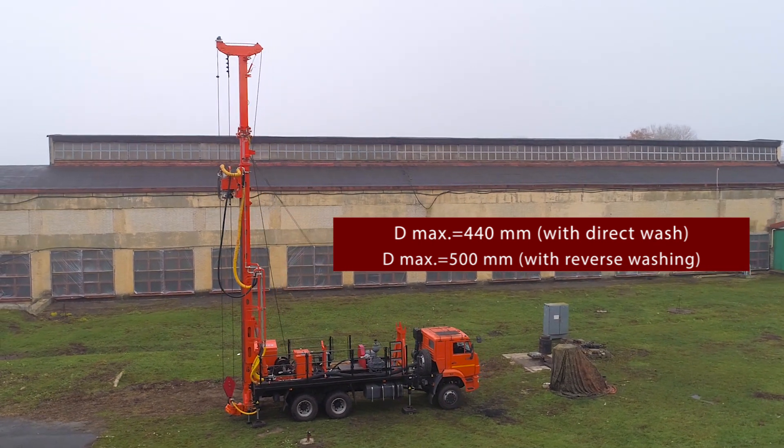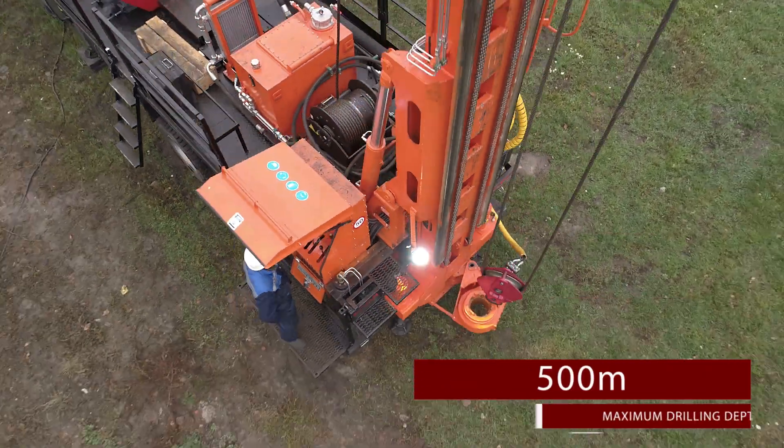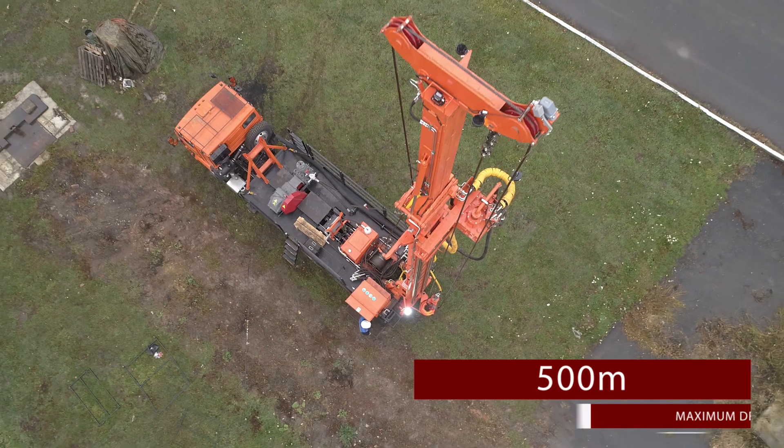With reverse water circulation it is 500 mm. The maximum drilling depth, depending on conditions, is about 500 meters.